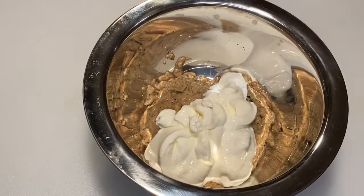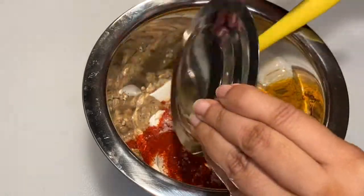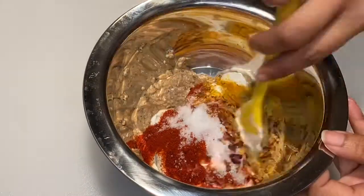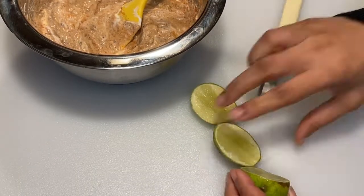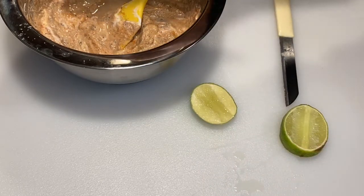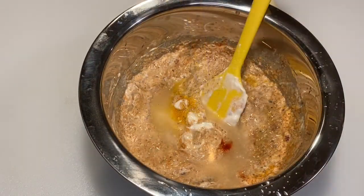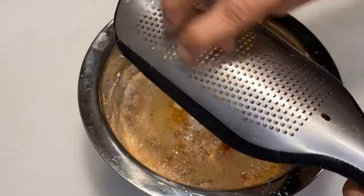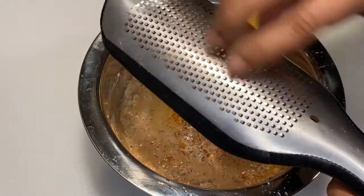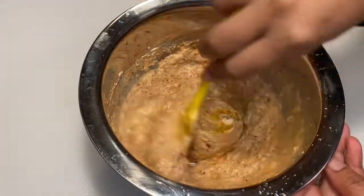After grinding into a fine paste, I added half a cup of sour cream and dry spices — chili powder, turmeric, coriander, and chili flakes — and I squeezed in the lemon juice. If you cut the lemon diagonally away from the core, you won't find any seeds coming out while squeezing. I also have some ground nutmeg. Check for salt at this point.